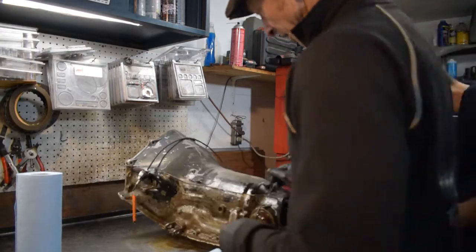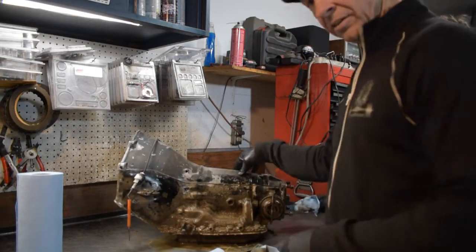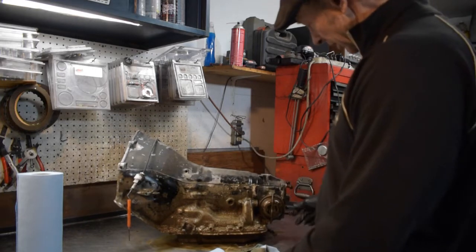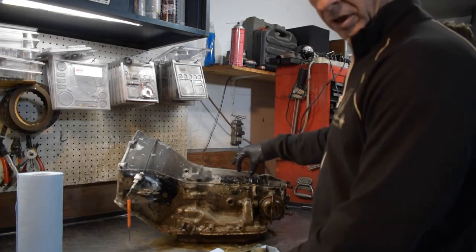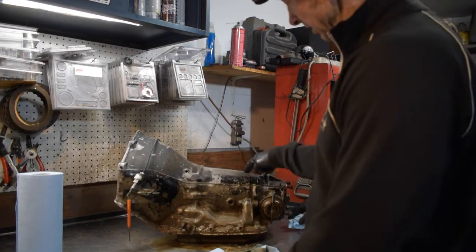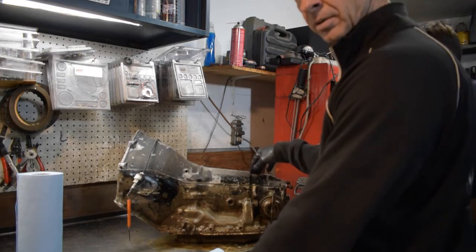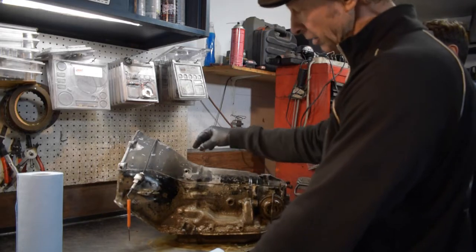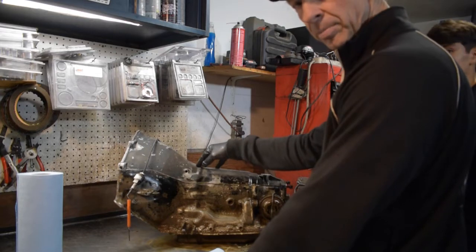This is Joe's first real time building a TH350, and the fun thing is we get to modify it pretty heavy-duty. We're going to cut down the piston for the low and reverse, go with a 700R4/4L60E center support roller sprag, keep the four-pinion planets in the rear, modify the valve body, and dual feed this one - not with a plate but through the orifice and through the pump.